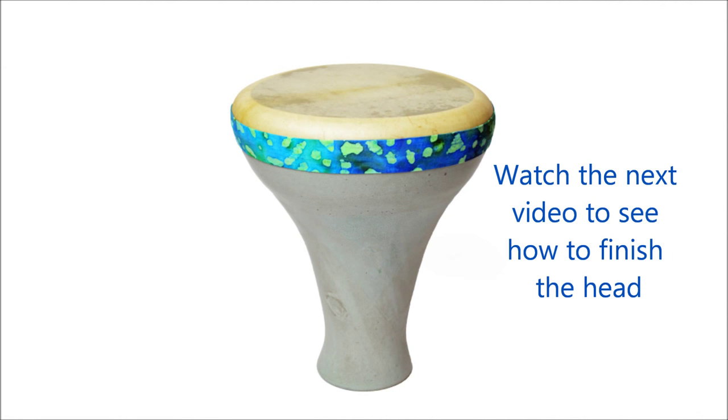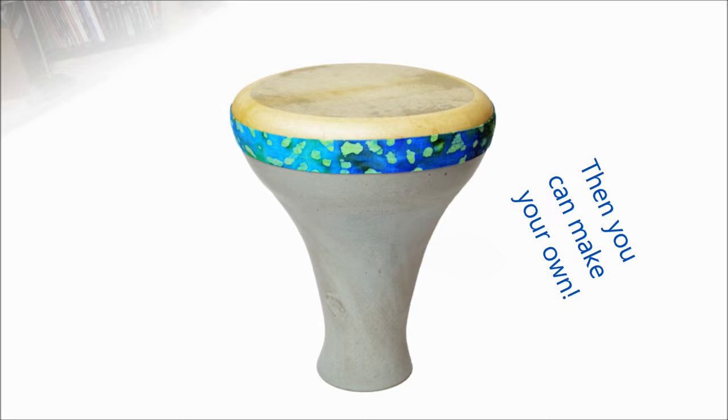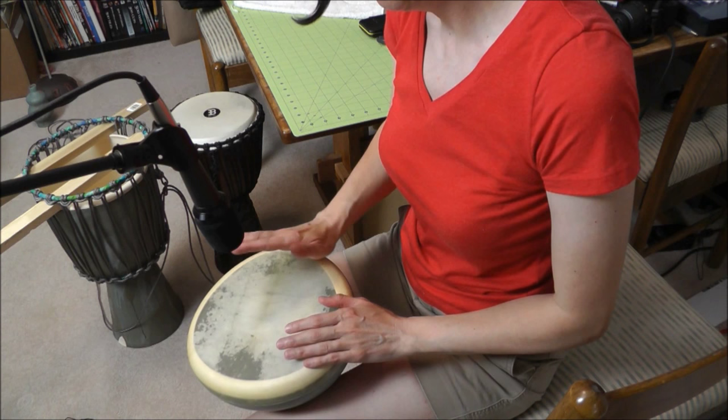I'm going to demonstrate what the clay bass drum sounds like now. Please put on some good headphones or run this through your stereo, because you will not be able to hear accurately what this sounds like through your cell phone, tablet, or laptop speakers. Believe me, this thing has some crazy bass — if you really want to hear it, put on some good headphones or run it through your stereo now.